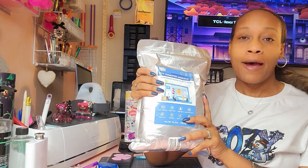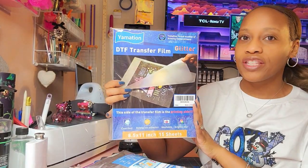Hey guys, Portia here and today we will be sublimating on 100% cotton using DTF products. Now if you take a look at this shirt here, this was my first time using the hack and I love the way this shirt came out. The colors are vibrant and we got stretchability and all that good stuff and it did survive a wash. But I have gotten an opportunity to try it out with glitter DTF transfer sheets. Now this video is sponsored by Yalmation and they sent me their DTF powder as well as their DTF transfer sheets.